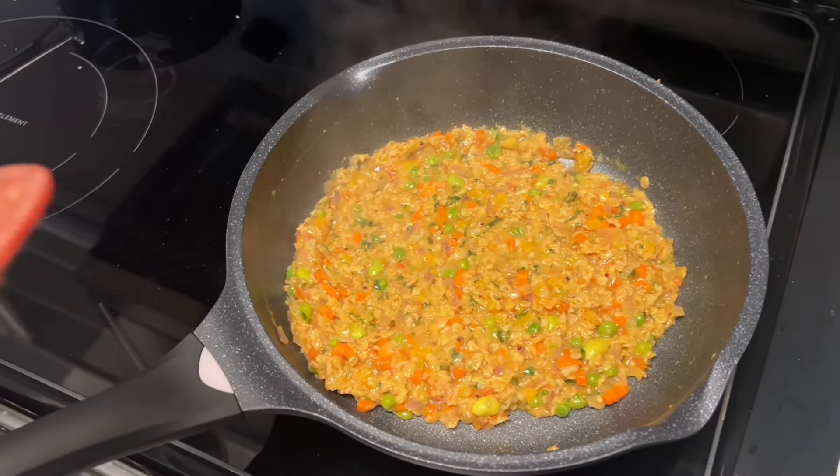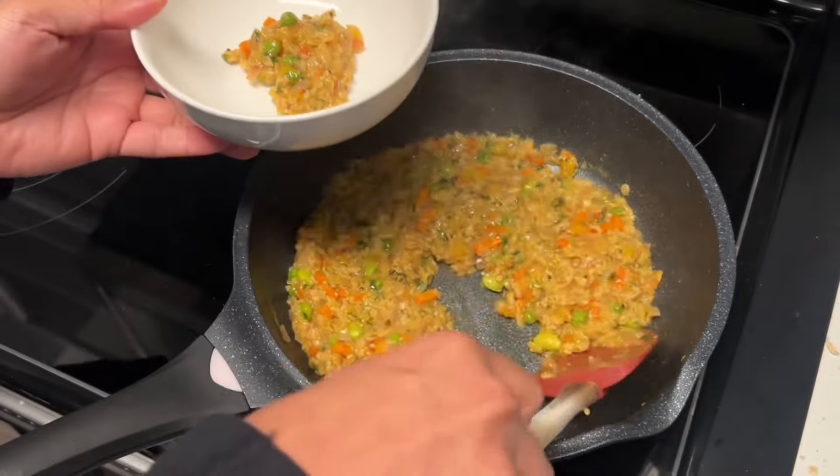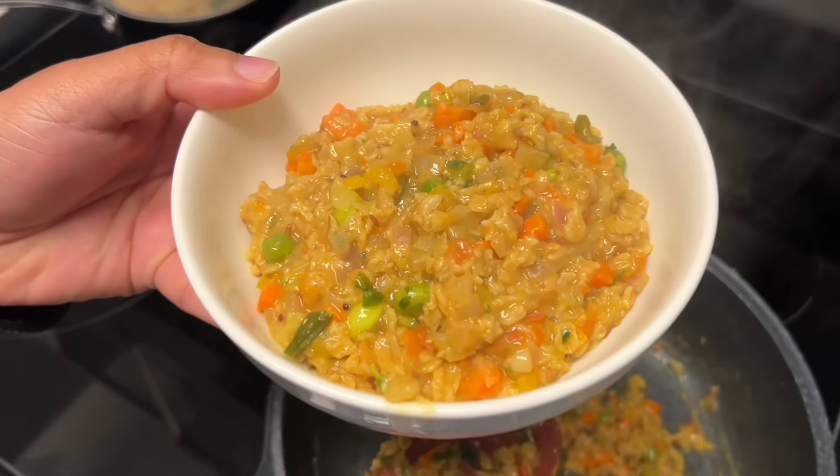Hearty, flavorful masala oats are ready to be enjoyed. Whether you're looking for a nutritious breakfast or a satisfying snack, this recipe has you covered. Don't forget to like, share, and subscribe for more delicious recipes. Until next time, happy cooking!